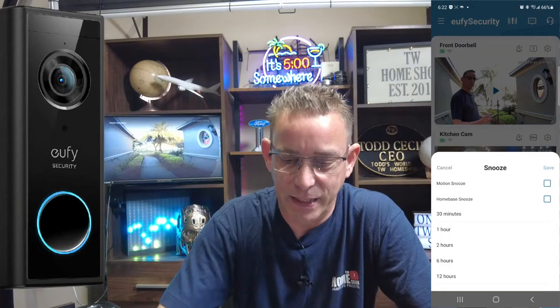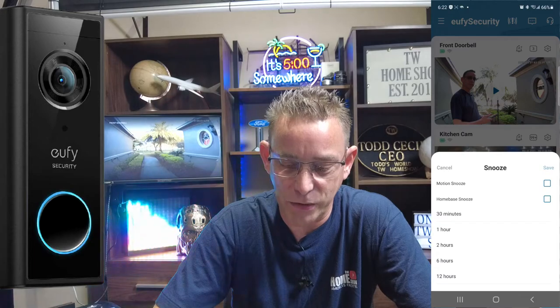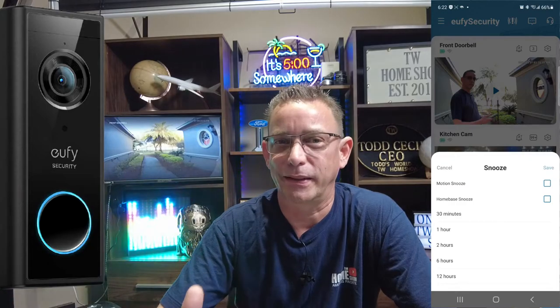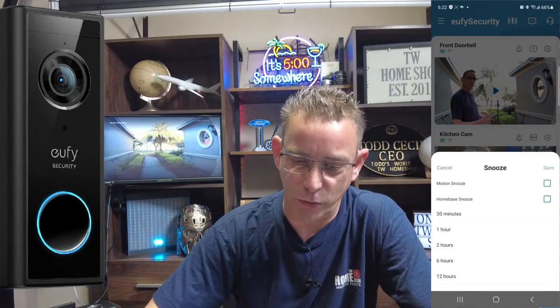The top one you see is the new doorbell that I have and I have it displayed live right here on the Fire TV. If you look there, you got the little bell with Zs. If you press that, you can snooze it — motion snooze, home base snooze for however many times, 30 minutes up to 12 hours, in case you didn't want to be bothered. Maybe you're taking a nap or something like that.